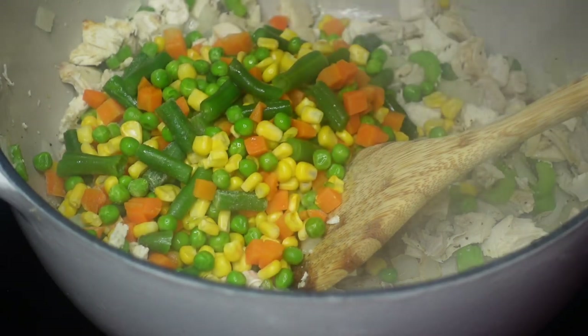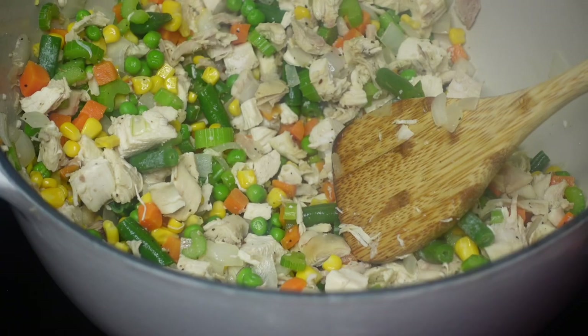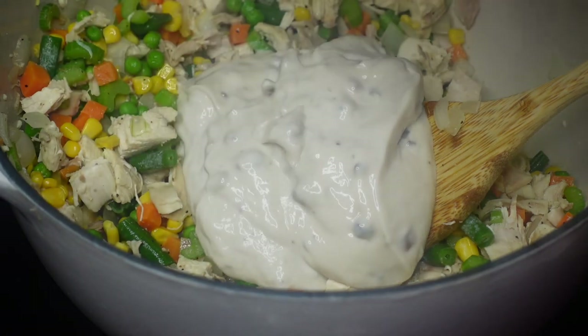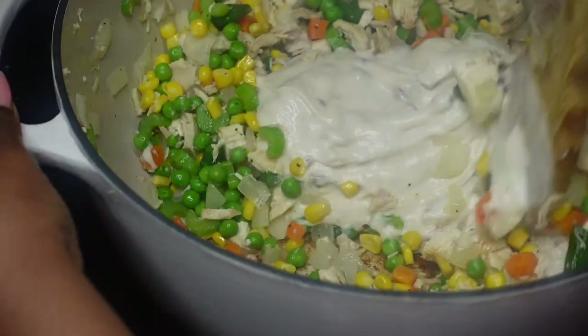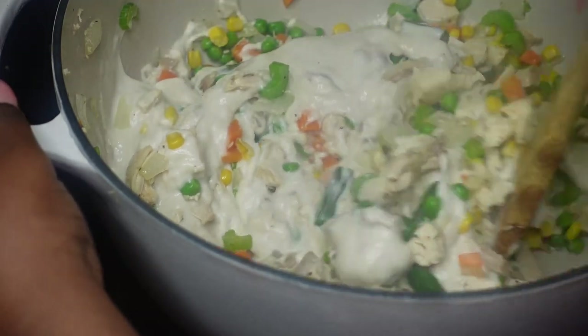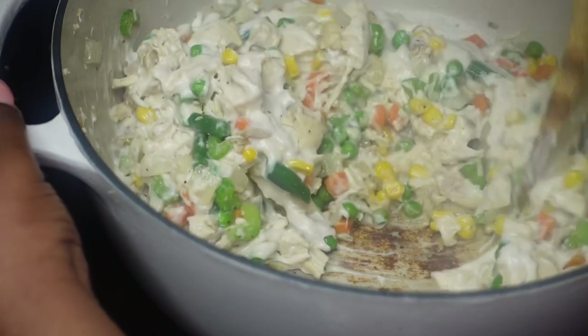Now you see me adding in the frozen mixed veggies. Some of it had thawed out already, but that's fine. Stir that all together, then add in your cream of mushroom and stir that together as well. This is going to make our pie filling.